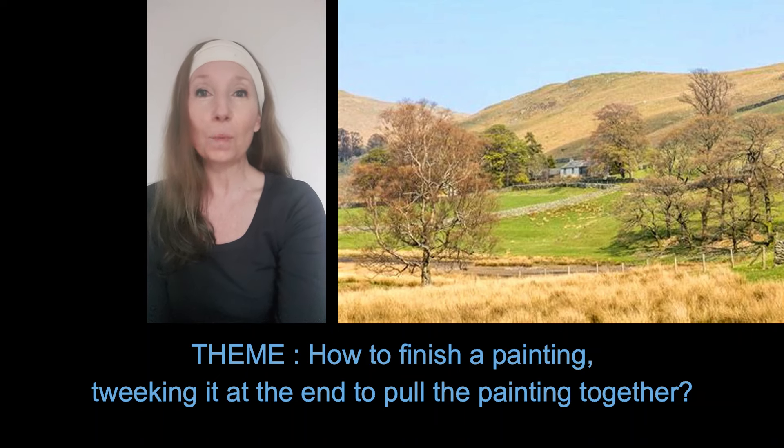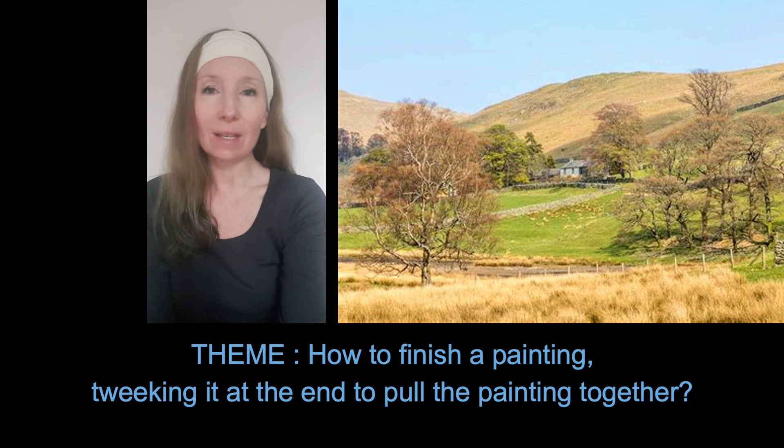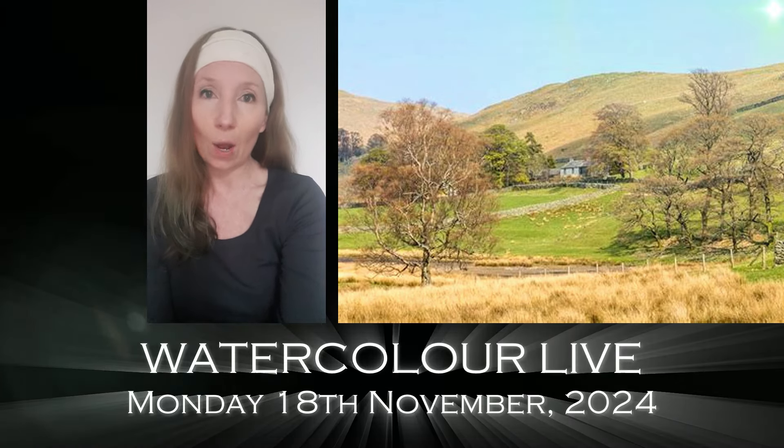Our next watercolor live session will be this Monday the 18th of November. It's going to be the beginning of my sixth series in this live session, and we're going to be focusing on something super important: how to finish our paintings.